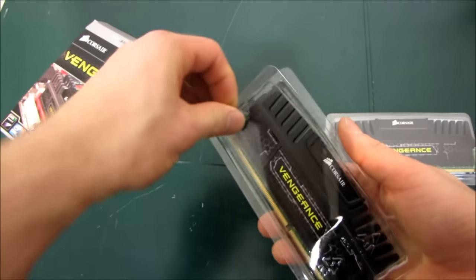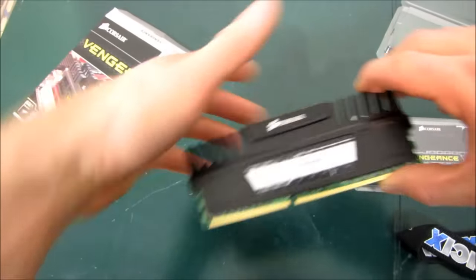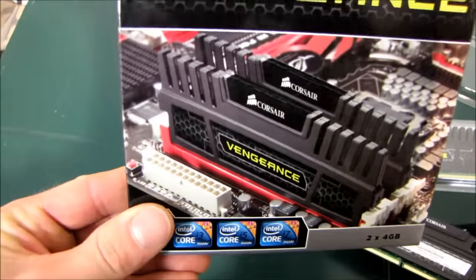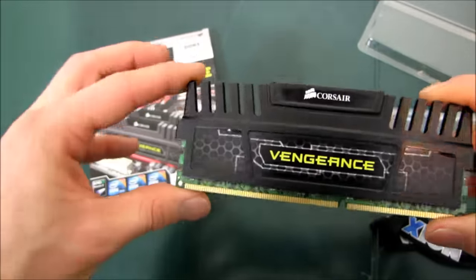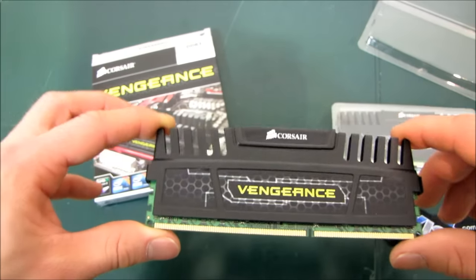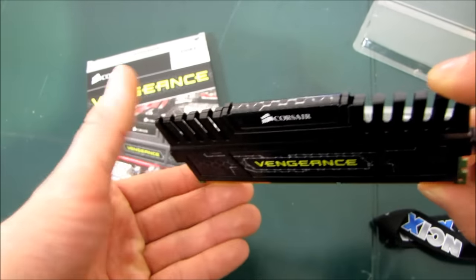This particular kit is an 8GB kit, so it is two 4GB modules. And unlike the picture, which shows them as sort of a matte finish, you can see here that the Vengeance heat spreader is sort of in between a matte and a glossy finish, so it looks quite sleek.